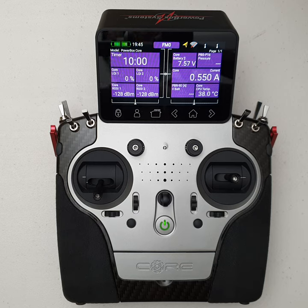These transmitters have been out since around about 2019, and the software has now matured to a state which is very stable, pretty much covering off 99% of the features that pilots would need. And obviously with a system like this, the software features will keep improving.